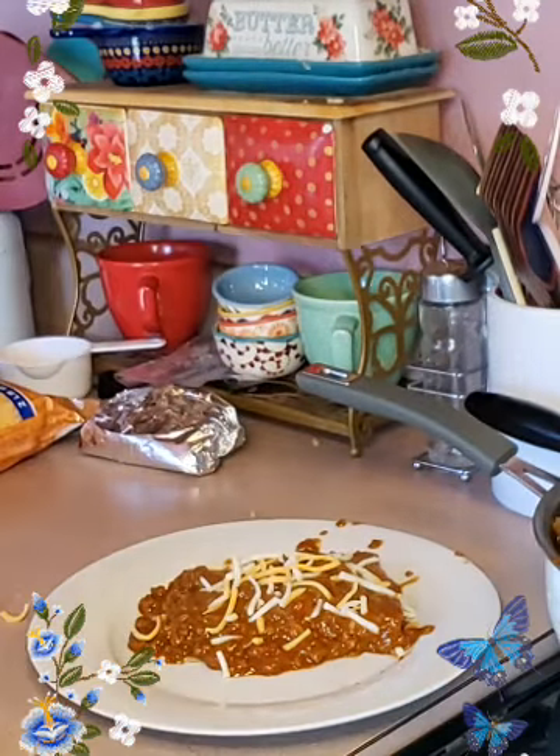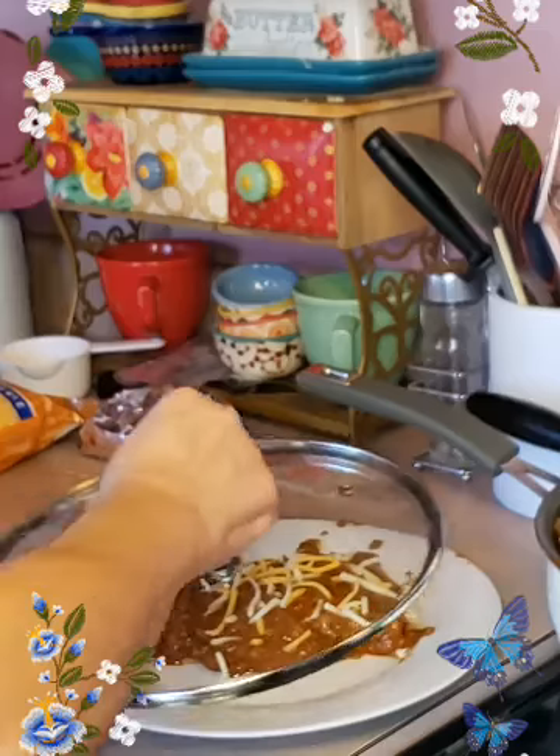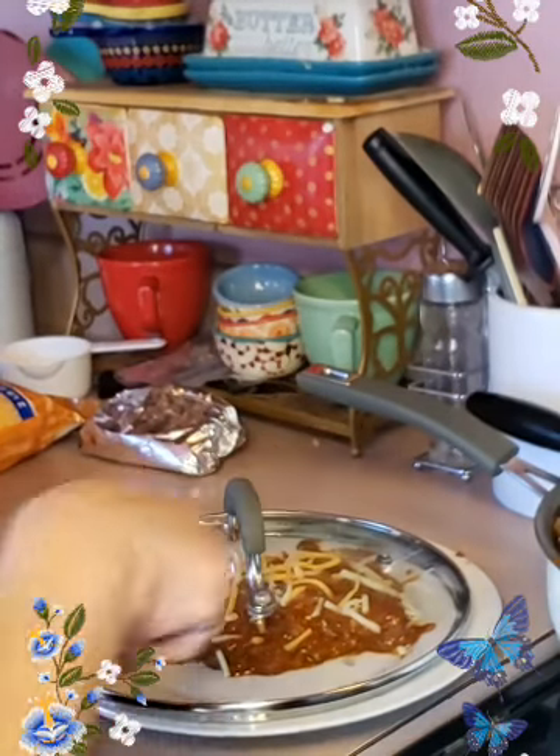What I do sometimes — I will get my lid like this and the heat from itself will melt that cheese.